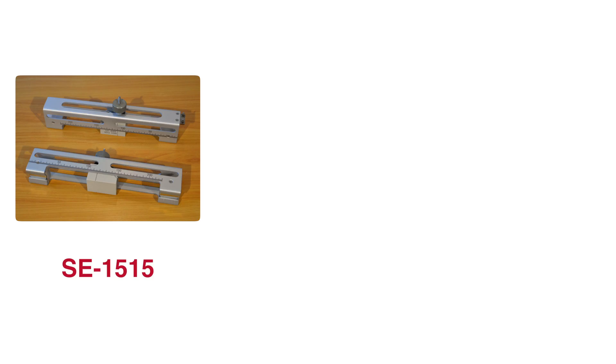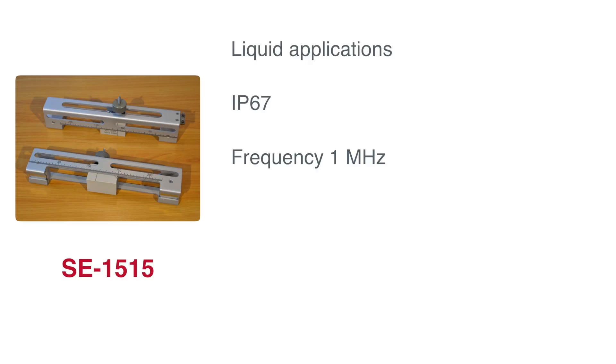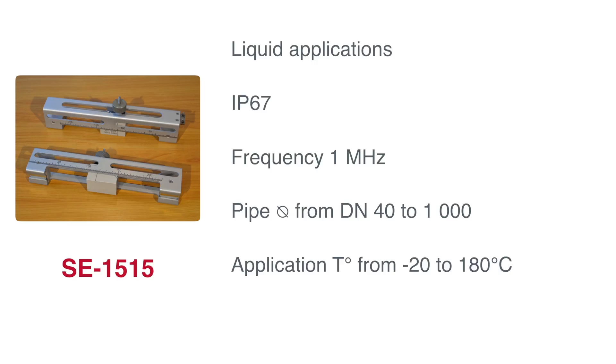Then we have the probe for medium diameters, the 1515 model. This probe is suitable for liquid applications, is IP67, and runs at a frequency of 1 MHz. It is designed for pipes with a diameter range of DN40 to 1000, and can handle temperatures from minus 20 up to 180 degrees Celsius.